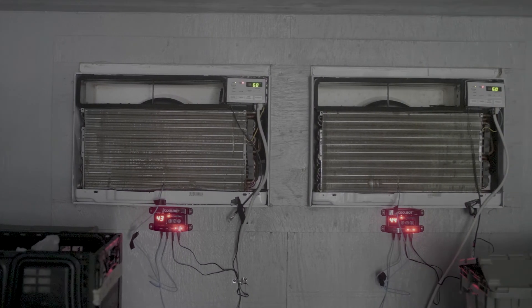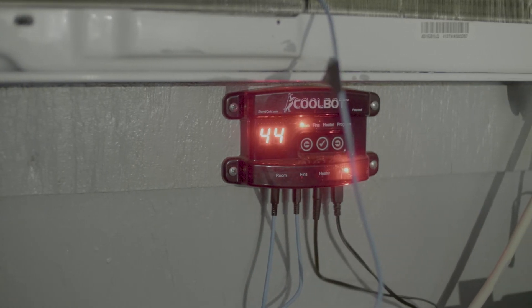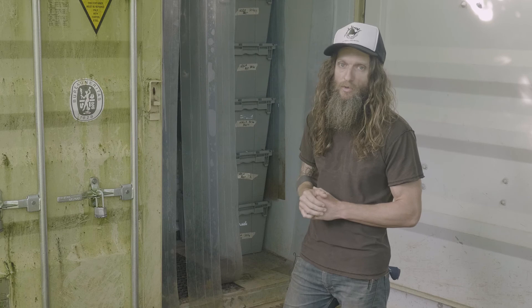We install our AC units, hook up our CoolBots to each individual AC unit, then hook up to your power source and you have a fully functional walk-in cooler that will cool down to 34 degrees. If you have any questions or concerns, you can find us at globalgrowers.org and find the food safety link.